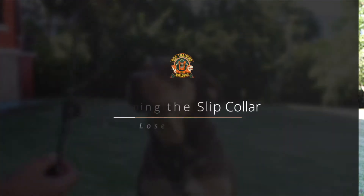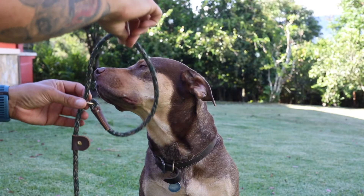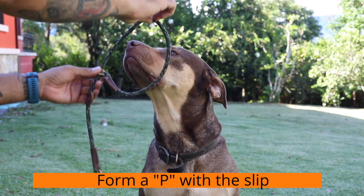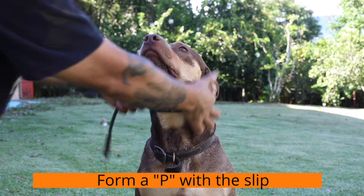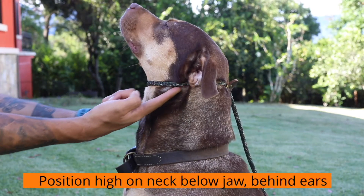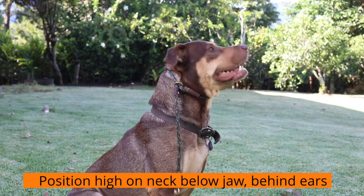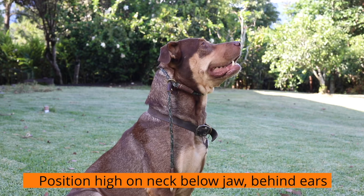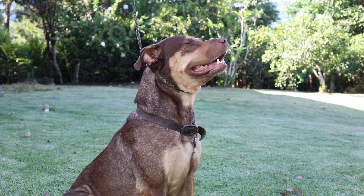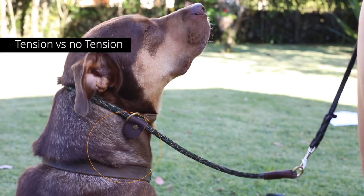So let's see what that looks like on a dog. Remember, the part that goes to your leash is going to come over the neck. If you're looking at the dog, you can form a 'P' with the collar, slide it over, and then position it nice and high behind the ears and underneath the jaw. You want the collar to be snug up there — you're not going to be applying any pressure to the trachea, and you're going to have more control of the dog. Watch the collar: when there's tension and when there's no tension, you see how it releases a little bit.